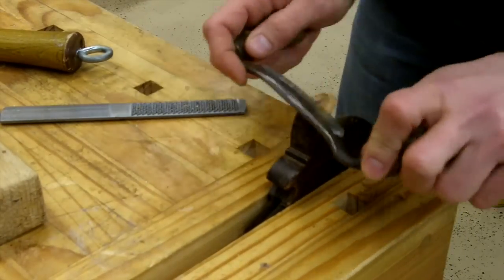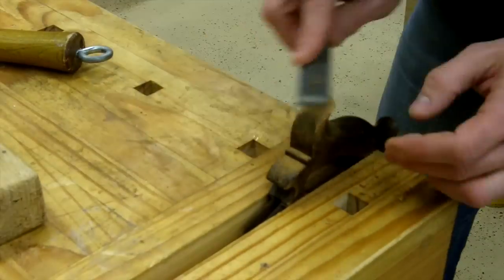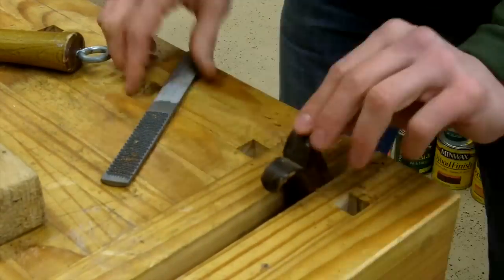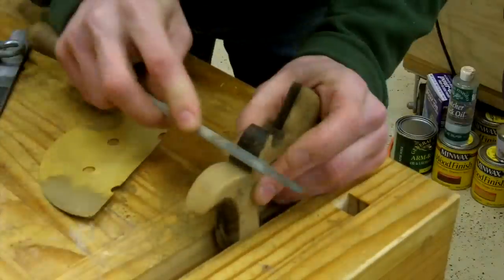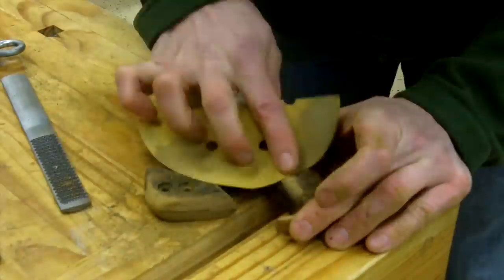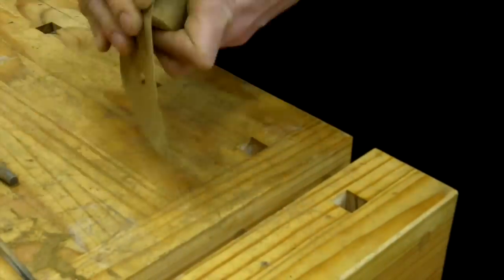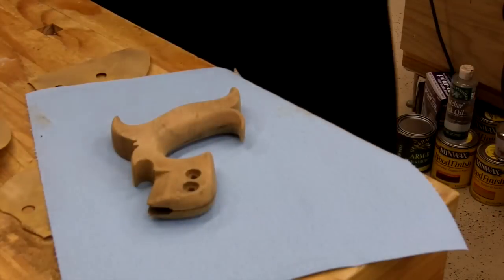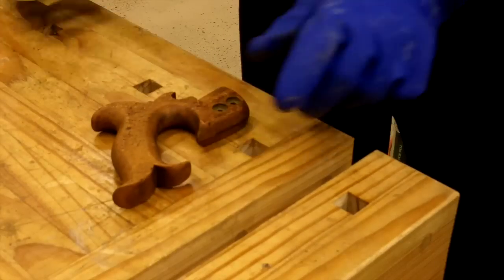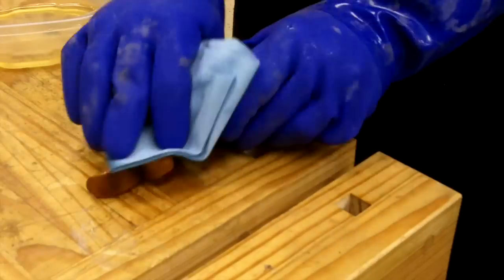The handle was chipped pretty badly, so I had to reshape it, and that meant I needed to take all the old patina off — which I probably wouldn't have done if it hadn't been for the damage, but there's really no choice. I clean the dust off with mineral spirits and just put some boiled linseed oil on it.